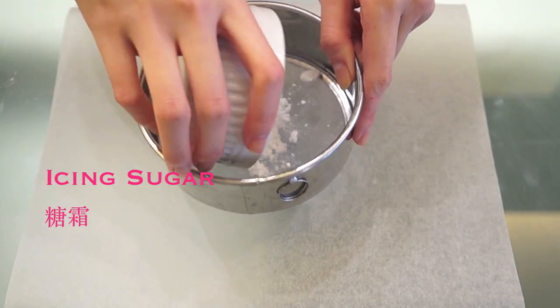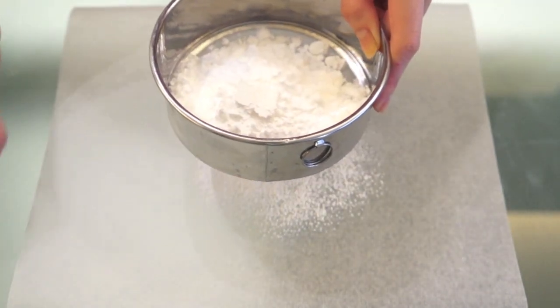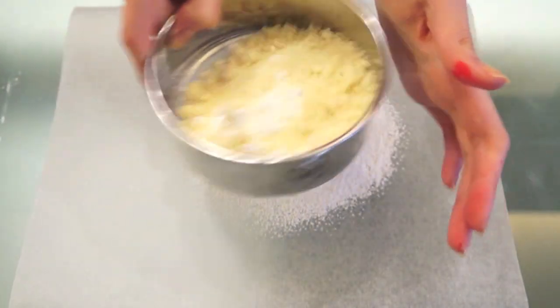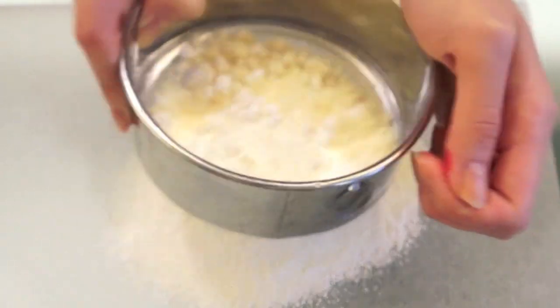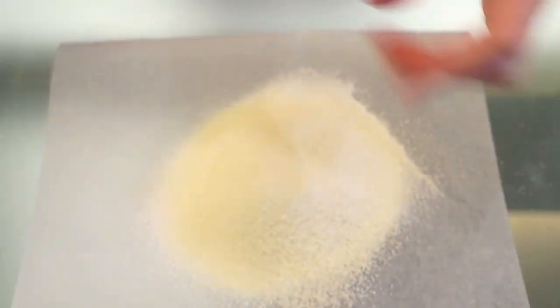For macarons, you want to make sure your dry ingredients are as smooth and fine as they can be. Start off by sifting almond meal and icing sugar together. You want to do this at least once, but ideally twice. I like to sift it onto parchment paper, but you can do it into a bowl — it doesn't matter at all.